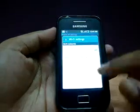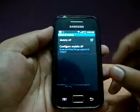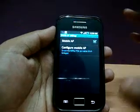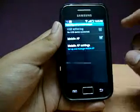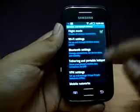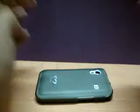You can configure it, you can set passwords, and do all kinds of things. So that is mobile AP, or tethering and portable hotspot — a really cool application which could be used.